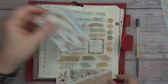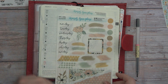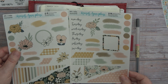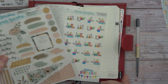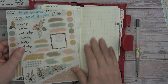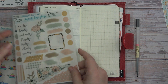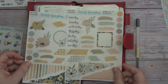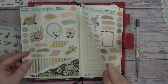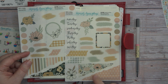I pulled this out because I want to use Spring Has Sprung, and we're going to be using this journaling kit. We're going to use it similar to what we did last week. I did not bring any washi tape out.